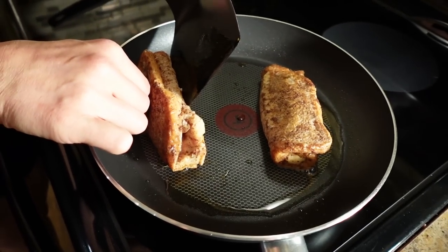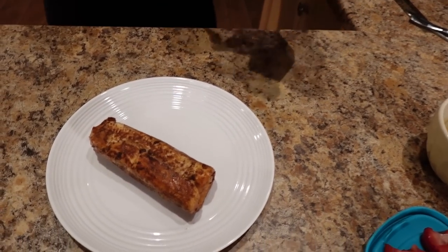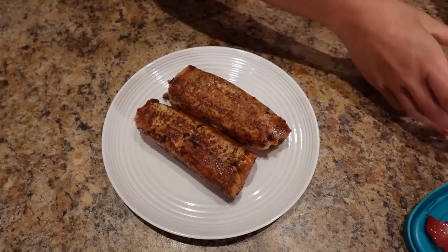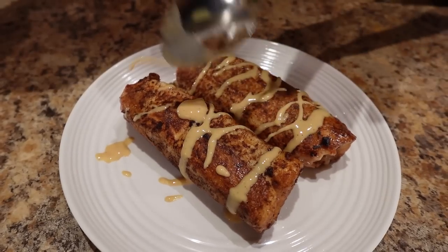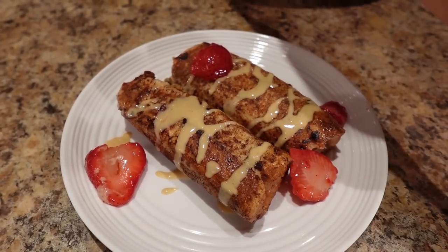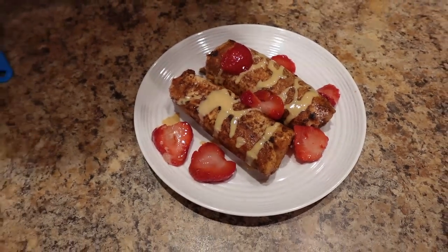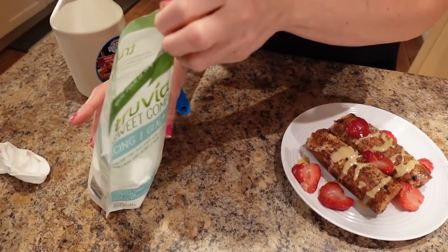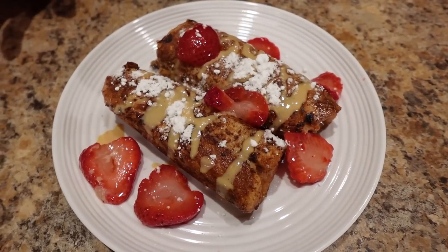Look how beautiful these look — they are ready, crispy and golden. Now let's top them. I'm going to take my drizzle of runny peanut butter and drizzle it over the top, then take the strawberries and put them on. Then I'll add a little powdered sugar — just do a little sassusa like that. And let's put some syrup on here — start with one tablespoon, you can do up to two.